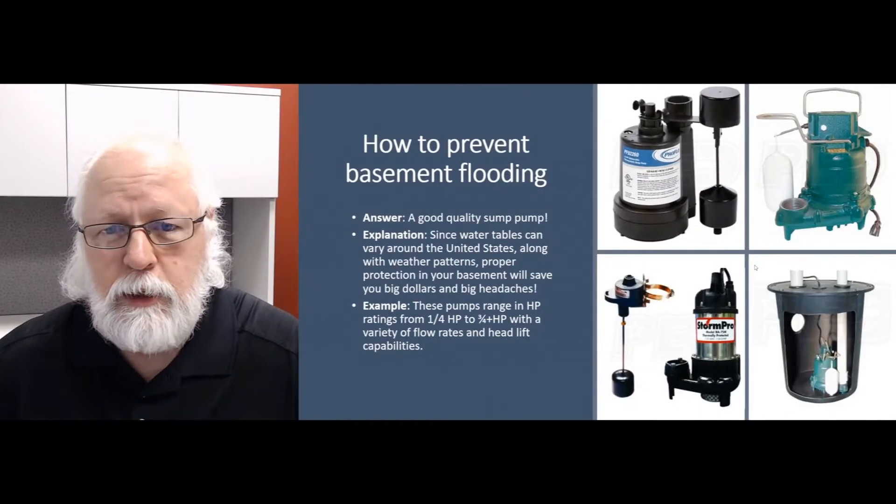Hello, this is Jim your product expert with Sump Pumps Direct, coming to you with another Q&A video for your viewing pleasure, entertainment, and hopefully some information. We're going to talk today about how to prevent basement flooding — we get a lot of questions on this and there are a lot of searches on the internet about this.